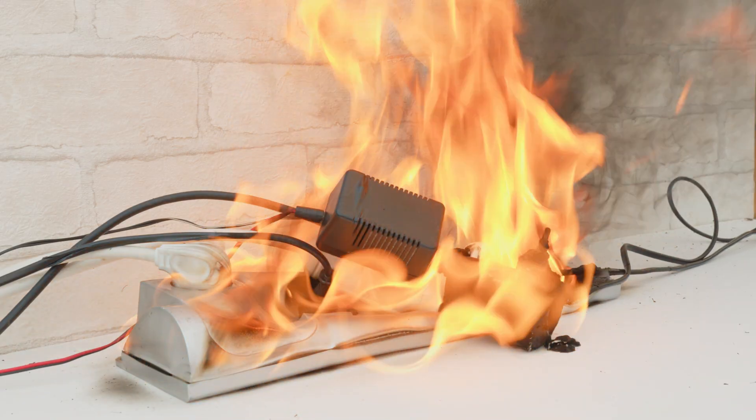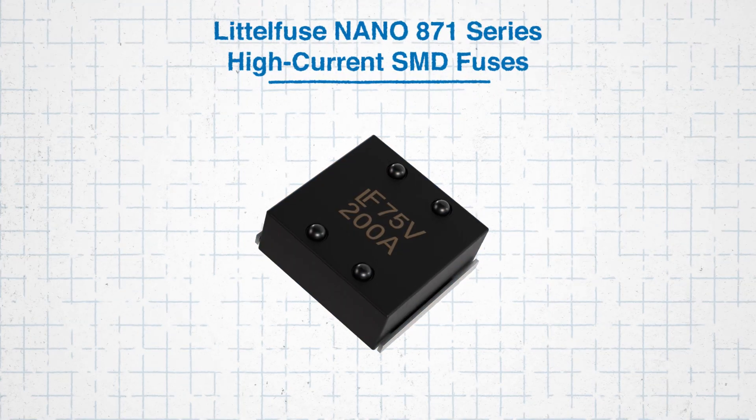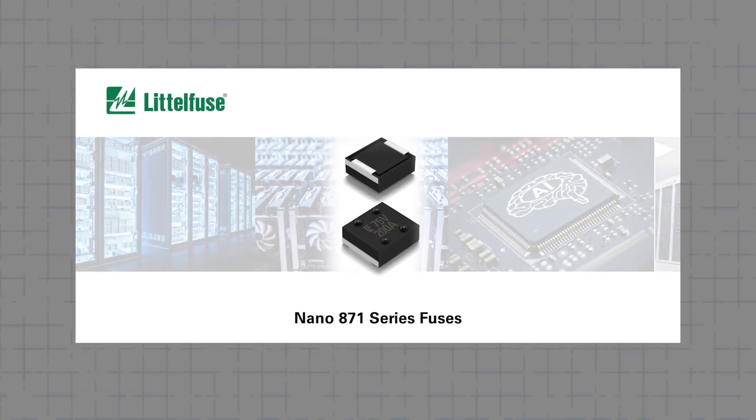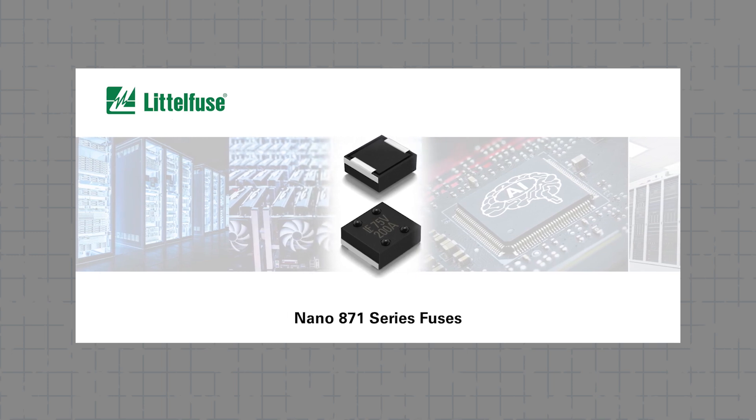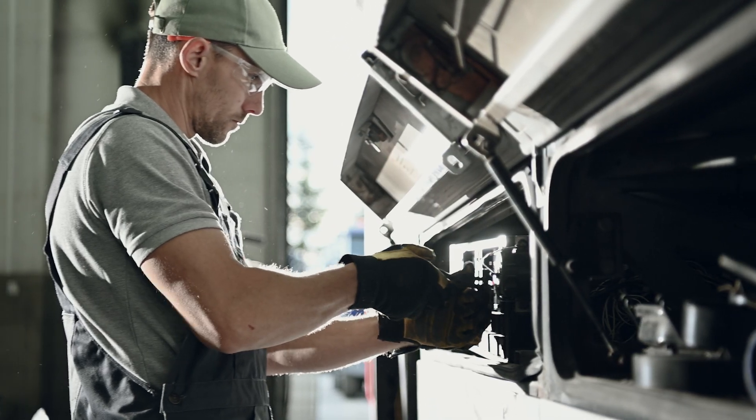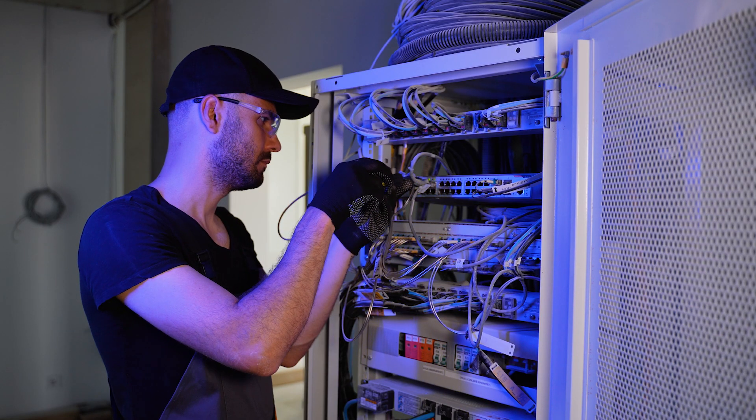Left unchecked, overcurrent can lead to overheating, component failure, and in severe cases, electrical fires. That's why having a reliable fuse is crucial. The LittleFuse Nano 871 Series high-current SMD fuses are designed to tackle these risks, offering enhanced protection and durability. In this tech guide, we'll walk through how to manage overcurrents with the Nano 871 Series fuses. Effective overcurrent protection is vital for engineers to ensure safety, minimize downtime, and protect systems.